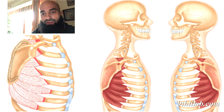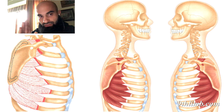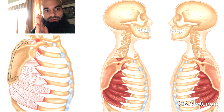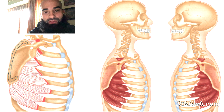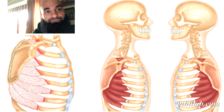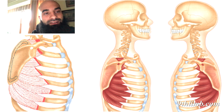Muscles attach at least at two places, and when they contract they pull those two places closer together. Notice that the attachment is on the medial border — the side of the scapula, which is the shoulder blade, closest to the spine. It's on the anterior side, meaning the front of the scapula — the part that's actually between the shoulder blade and the ribcage. That's why it's a very interesting sensation to engage it. We engage it all the time, but we don't really isolate it. The purpose of an isolation is to bring more balance to the muscle.